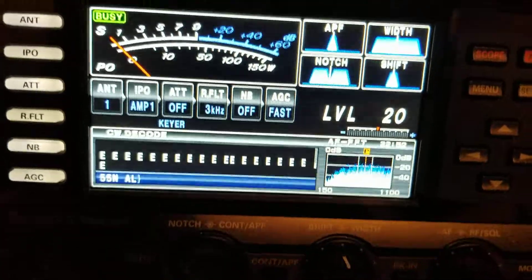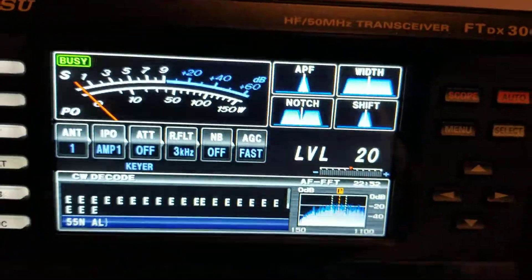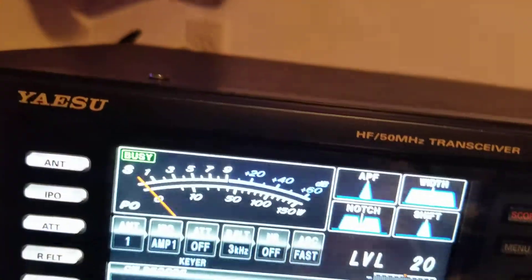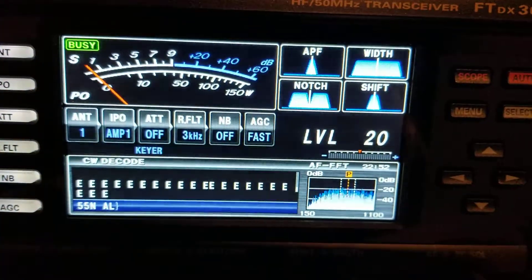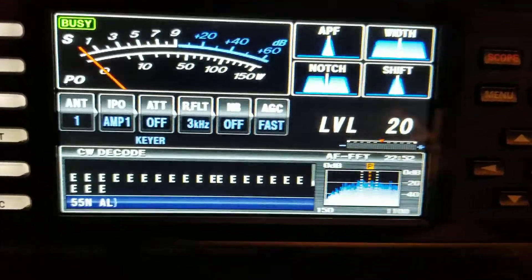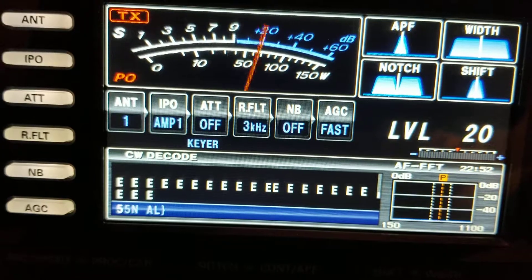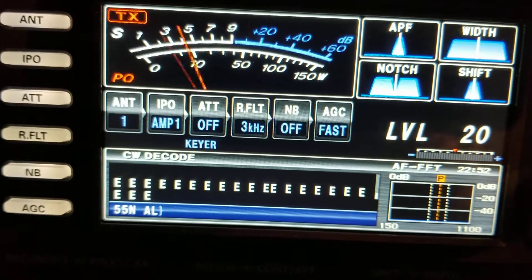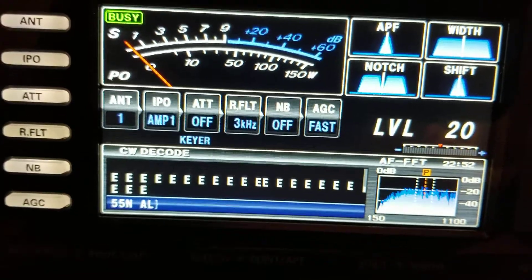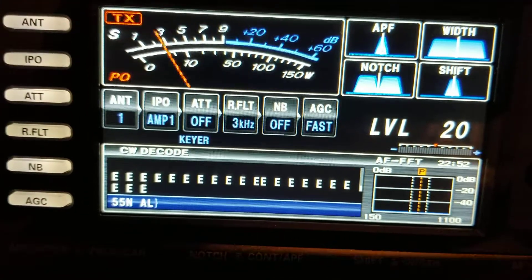Now the other thing that's just the opposite on the 3000 versus the 1200: if you remember on the 1200, when I did push the break-in key, my decoder didn't decode anything. Actually it may decode this text message on memory 2 — let's see if it does. Yes it does, and the manual says it'll do that. Of course it won't do it on memory 1, which was put in by keyer.